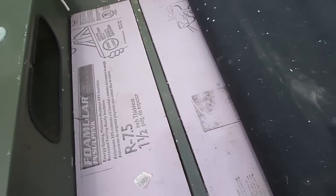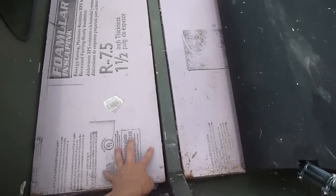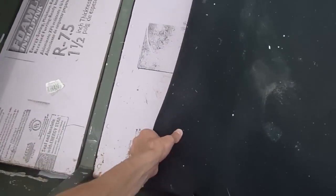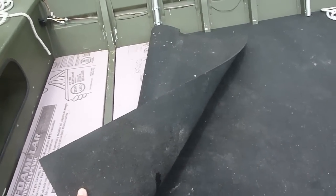All you do is you just buy a big long sheet of it and you cut it up. You measure the distance in between the ribs along the boat and just lay them in there and they should fit real nice.